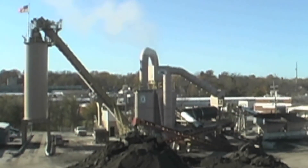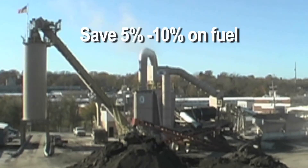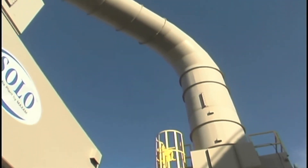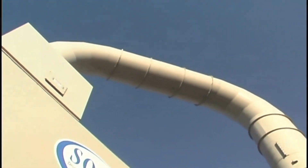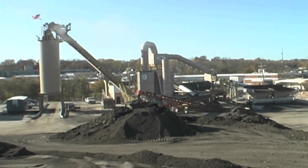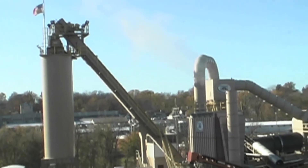The Maximizer heat recovery system has proven to save between 5 and 10 percent on fuel costs and delivers other great advantages. Reduce bag costs by using polyester. Eliminate mudding and acid rain. Stop wasting fuel and seeing money go up in smoke, heating the sky to maintain stack temperatures.